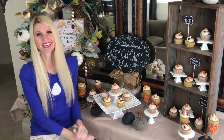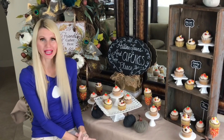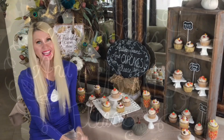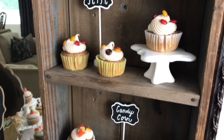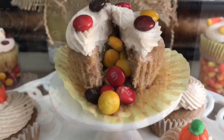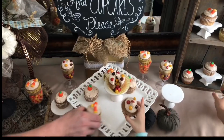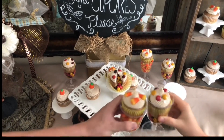Our display table is finished and ready for guests. The cupcakes were semi-homemade and the display was simple to put together using things from around the house. Feature your cupcakes on cake stands, shelves, or in goblets full of fall candy — these cupcakes will fly off the shelf, so grab one before they disappear.